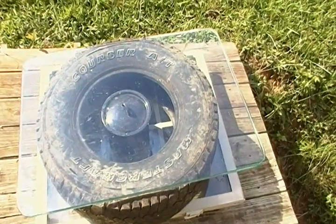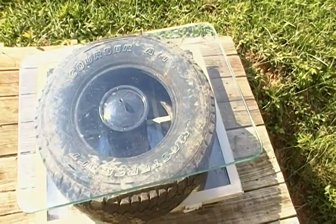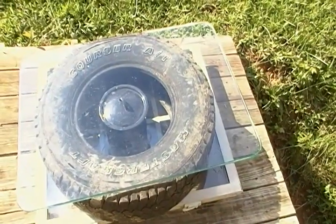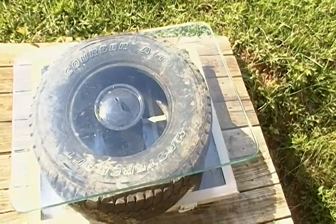Hey YouTube, this is Southern Prepper 1. The other day I was moving some tires — I'm saving tires to make a little wall for extra safety on my range that I'm coming up with. It's going to be about a 45 to 50 yard range. There was some water inside one of the tires from rain, and when I was moving it, it was very warm — and that's what gave me the idea.